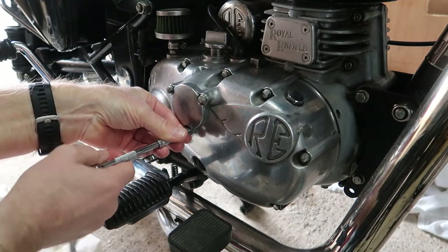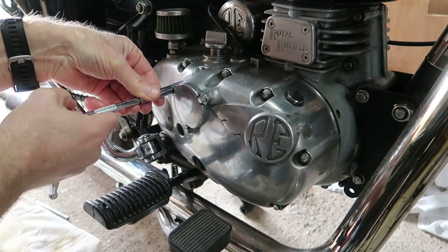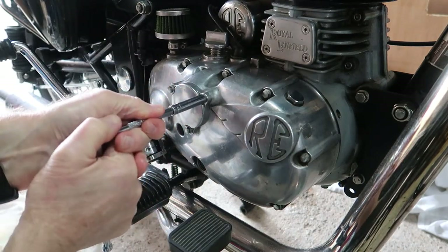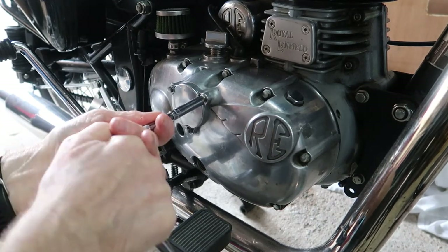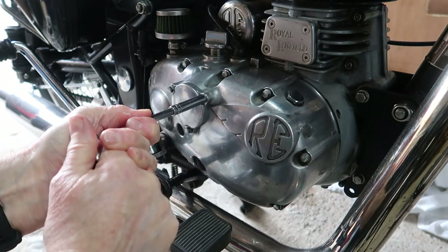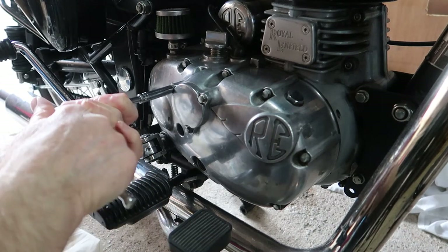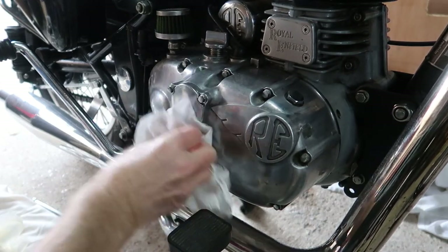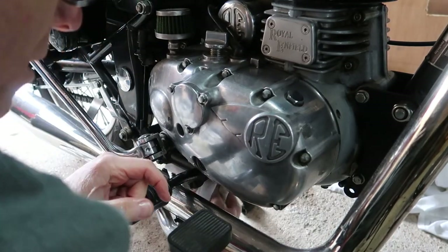I'm going to tighten the filter cover bolts diagonally — tighten them very, very gently, pinching each one in turn without snatching. Just tweak a little bit more until they feel nice and snug. That should be okay. I'm giving everything a good wipe down, because if there are any leaks after I start the bike up, I'll see them straight away.